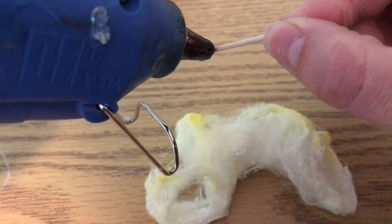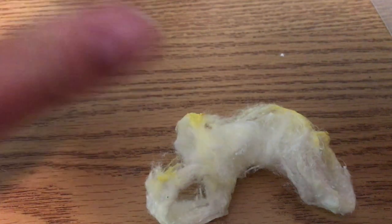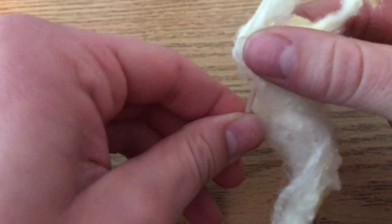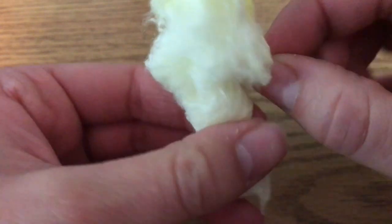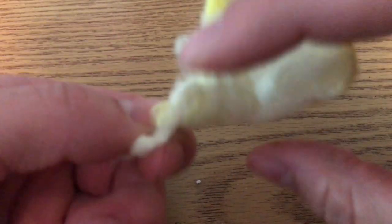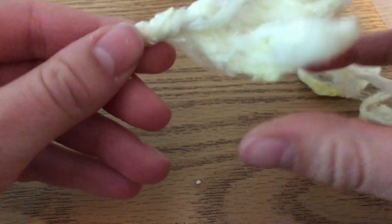Once the cotton balls are dry, go on to actually making the fire or whatever spell effect you're going for. What I like to do is take some hot glue, stick it on a toothpick, and then take a cotton ball and kind of wrap it around in a spiral around the toothpick. One cotton ball is usually enough, at least for the things I've done, given that I'm using 28mm miniatures or thereabouts.